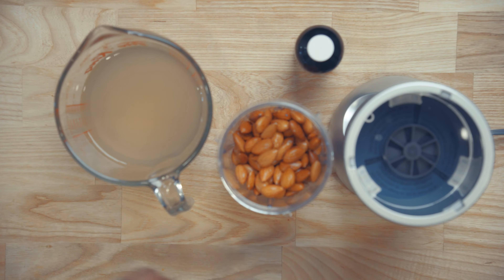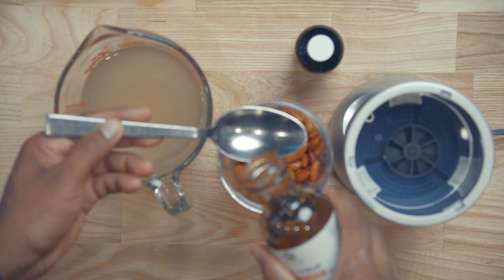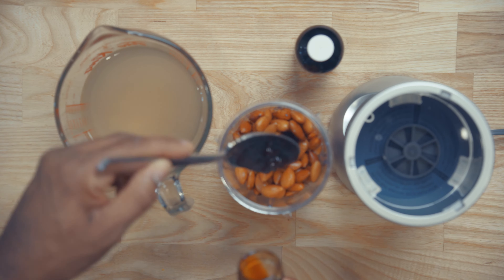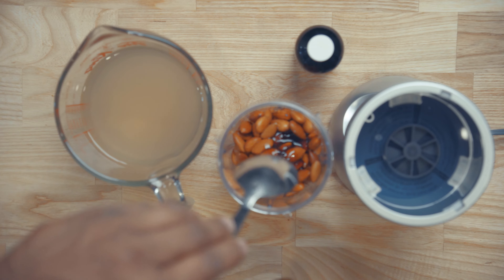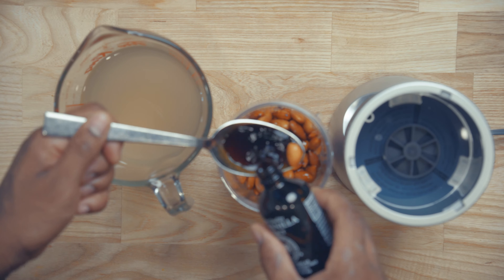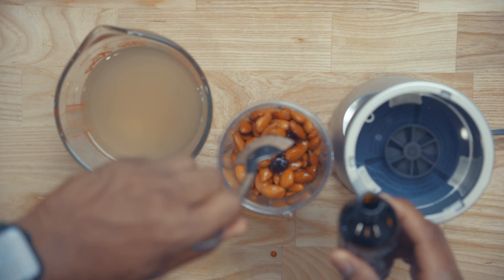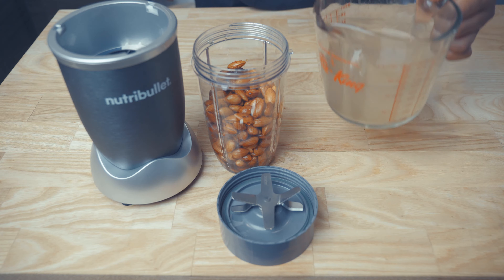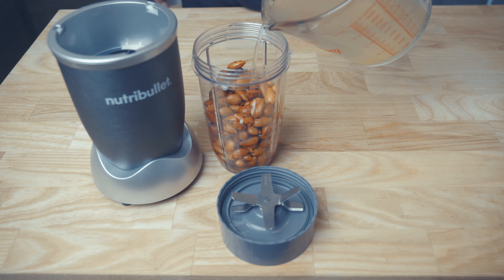Now it's time to add our date syrup into the blender. Right now I'm using about 1 tablespoon. Next, I'm going to add 1 tablespoon of vanilla extract. With the reserved liquid, I'm going to pour up to the max line.